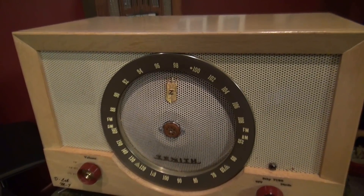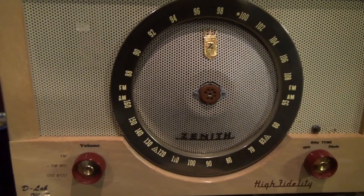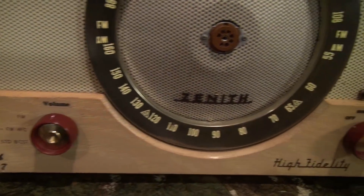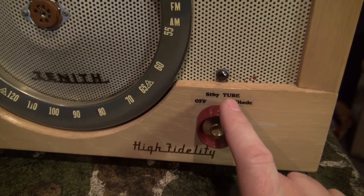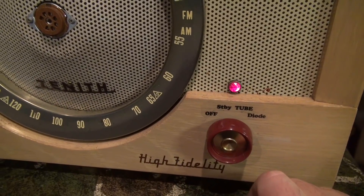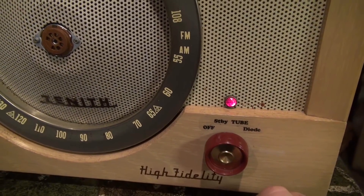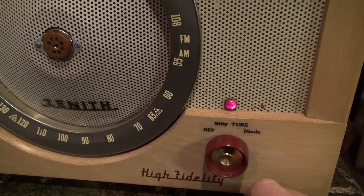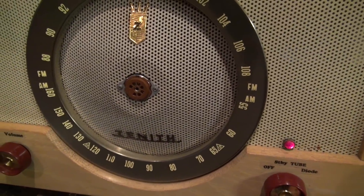Here's the D-Lab Model M7 boutique amp — a very basic design. This knob here is just your volume control. Over here is your rotary power select, so right now we're off. Standby just fires up the tube filaments so she can warm up. The tube would be the tube rectifier, the 6X4, and then of course diode rectification would be the 1N4007 diodes.